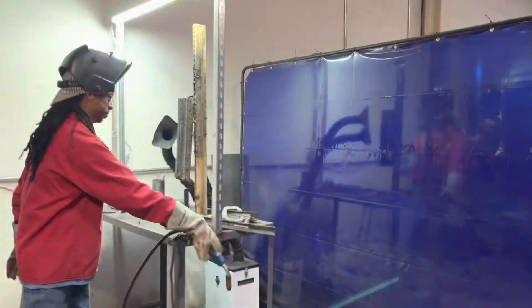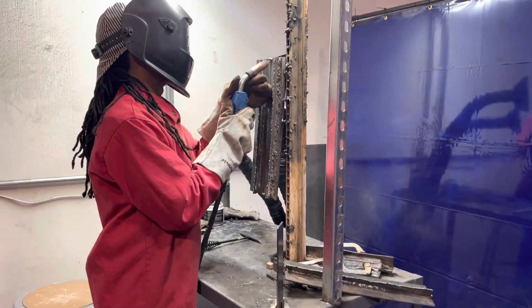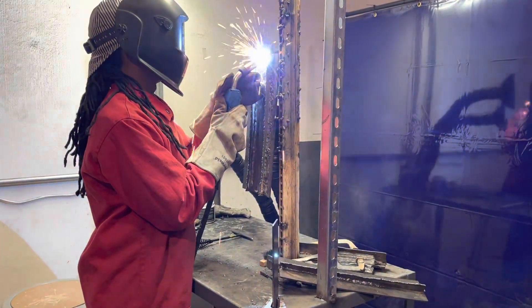He just started MIG, so he's getting on some MIG welding. He's actually doing route passes, putting in the route with the MIG.